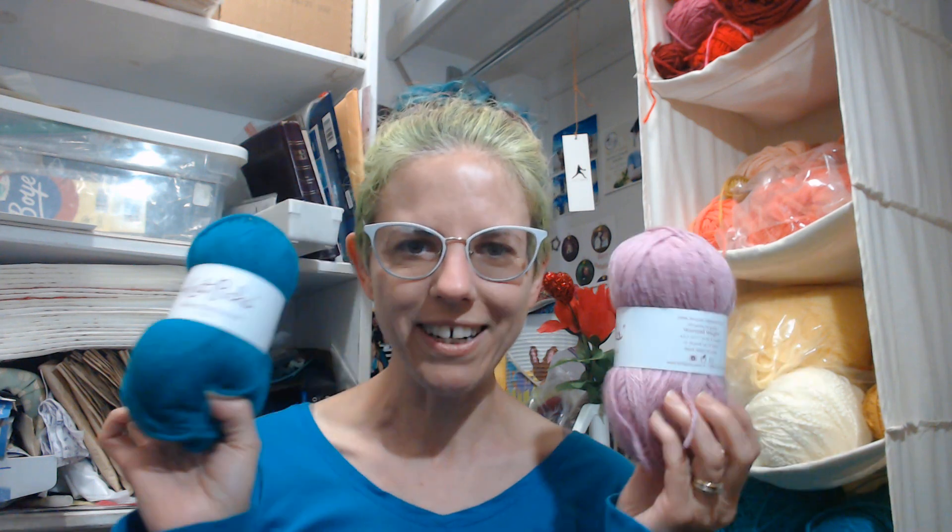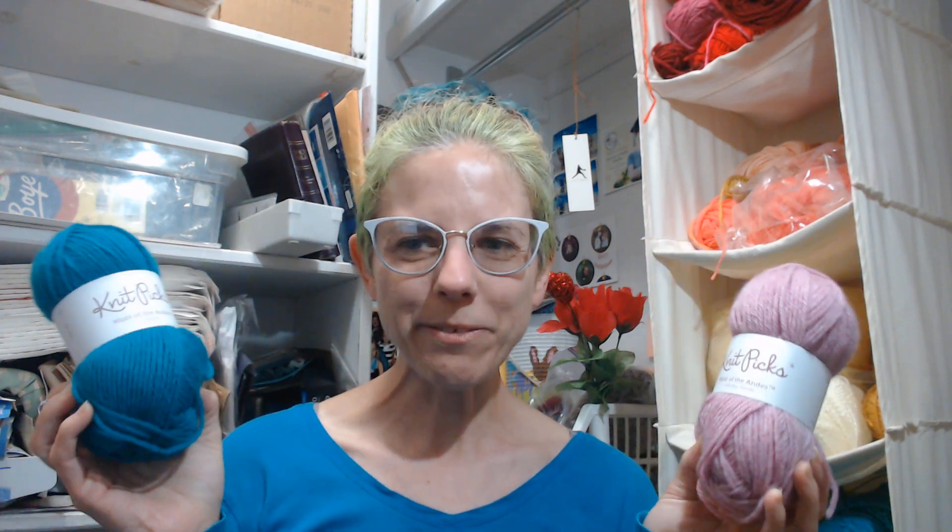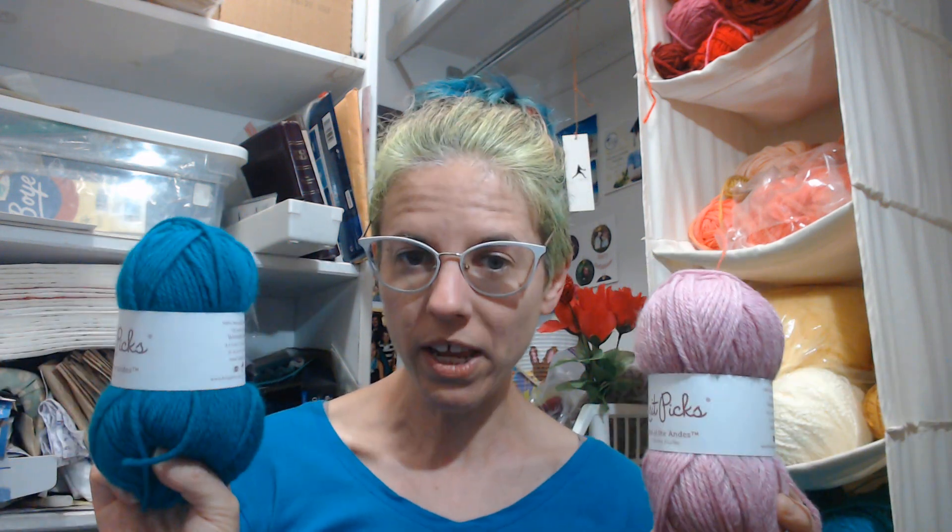So here are some of the supplies that you will need. First of all, you're going to need yarn. You do not necessarily need fingering weight yarn. Even though we're going to be knitting socks, if you've never used fingering weight yarn before, you might not want to jump in with fingering weight right away. You can use worsted weight yarn — that's what these are. You could also use DK, sport weight, or fingering weight if you're used to it or would like to use it.